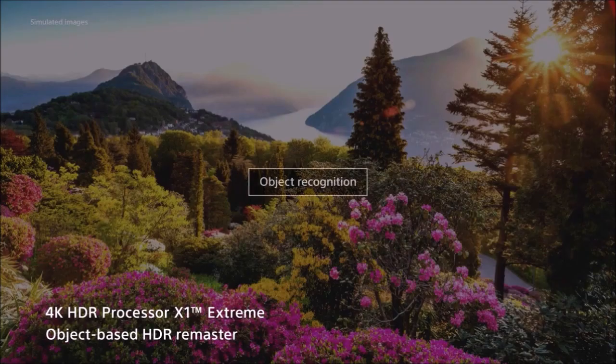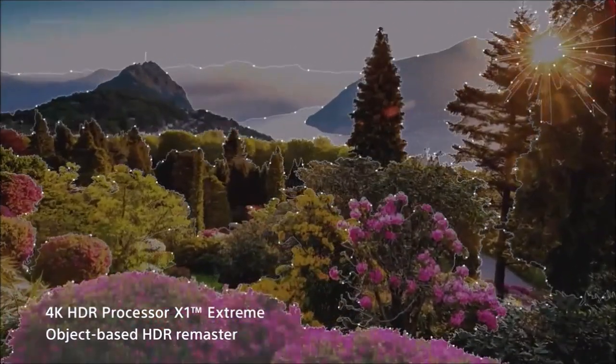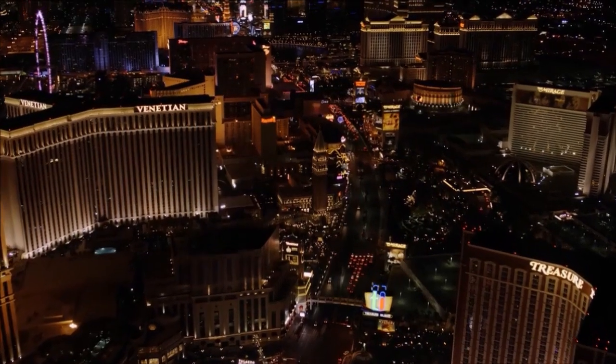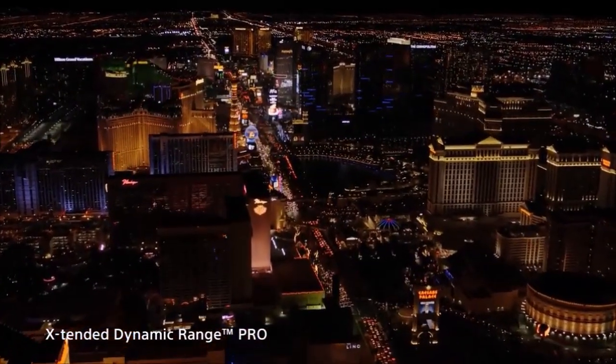OLED panels still offer deeper blacks, higher native contrast, and the most convincing colors. However, although the cost has dropped significantly and we can find models at a reasonable price, they still aren't that affordable. This is precisely what makes LCD panel TVs with LED backlight and full-array local dimming a very interesting alternative to OLED, and the Sony X900F is a good example of what the latest advances in LCD technology have to offer.